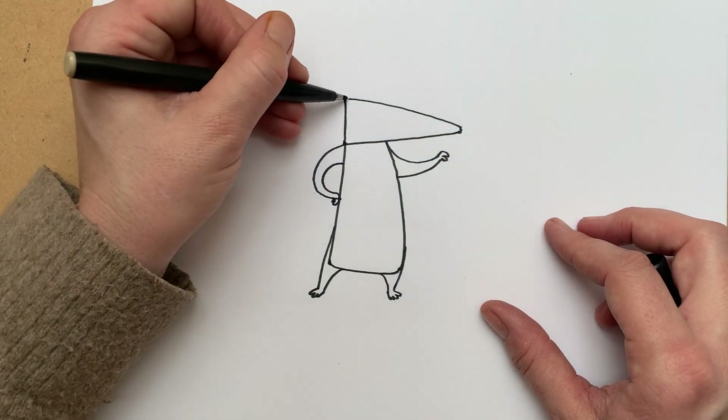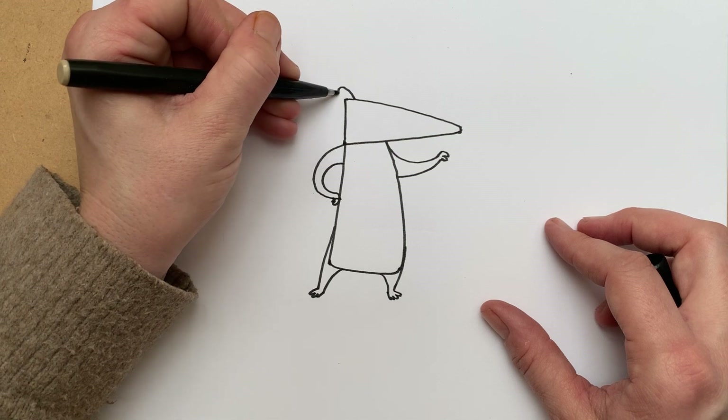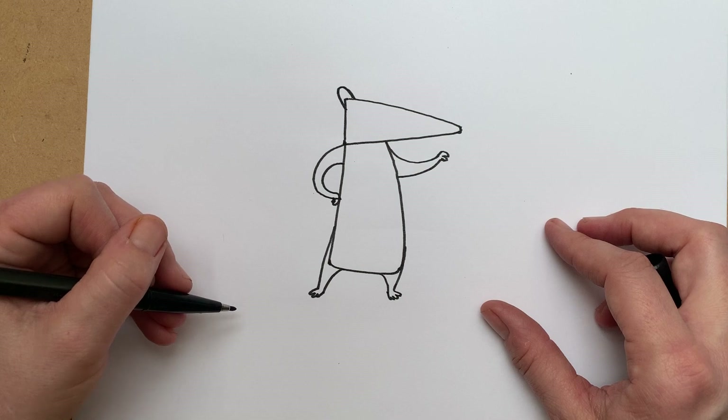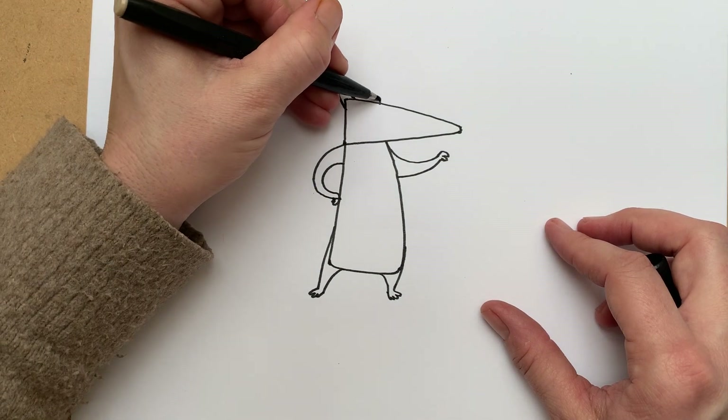We're going to need to give him some ears. The first one we're going to do right on the top of the triangle — a little ear like that. And the second ear I'm just going to put along a little bit like that.